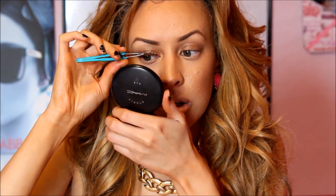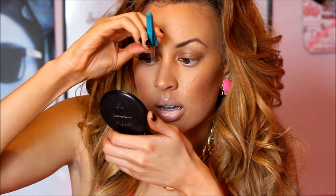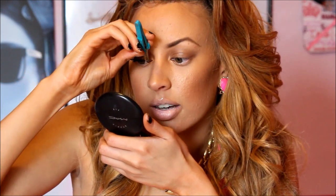Next I'm applying some very natural lashes — these are the Wispies from Sally's. You can also try the Demi Wispies, which are absolutely beautiful. I didn't do an eyeliner, just mascara, because these lashes are so beautiful and natural looking. If you are able to get them very close to the lash line, they will look very natural.